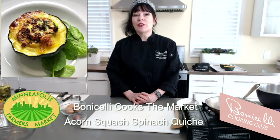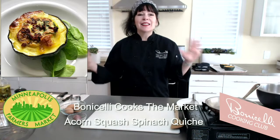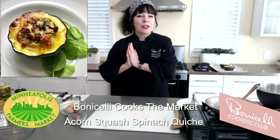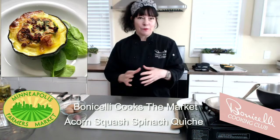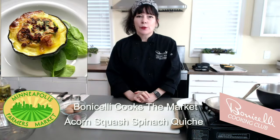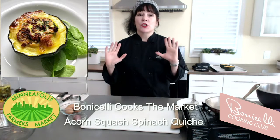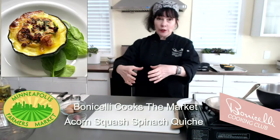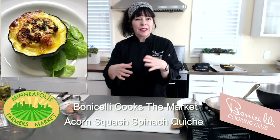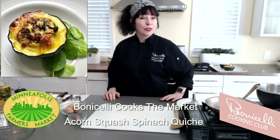We have been live streaming cooking all season. Tonight we are making acorn squash spinach quiche which is baked right in the acorn squash shell. I'm always looking for creative ways to present a favorite dish and I love spinach quiche. The natural bowl shape of the acorn squash makes a perfect little quiche crust and it is gluten free.